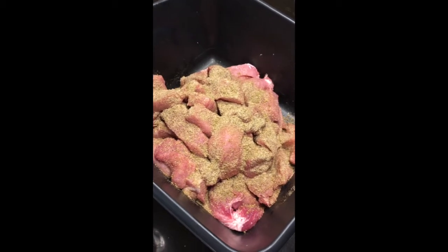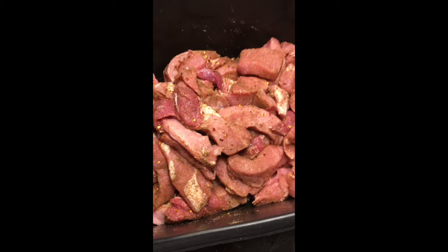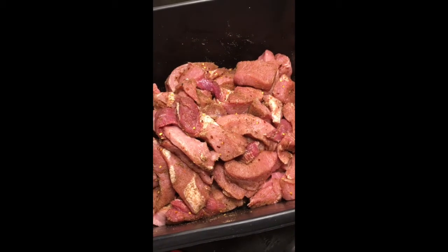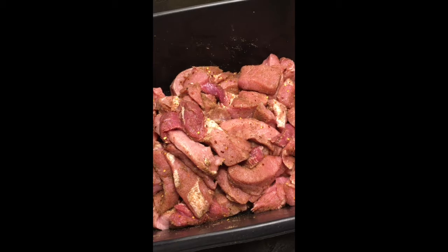This recipe is done by weight. You can also use this recipe to make Italian sausage by buying the AC Legs sweet Italian sausage seasoning. For this recipe we're going to be using AC Legs pork sausage seasoning, which has no nitrites or nitrates in it.